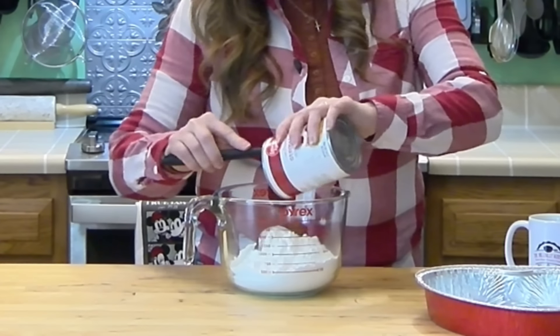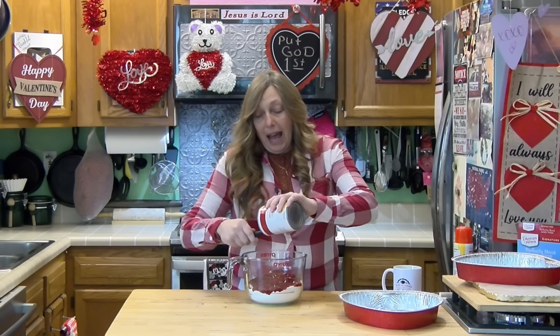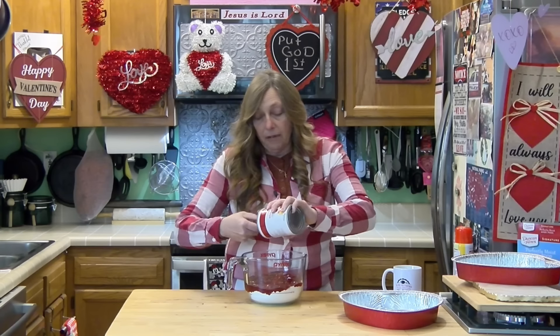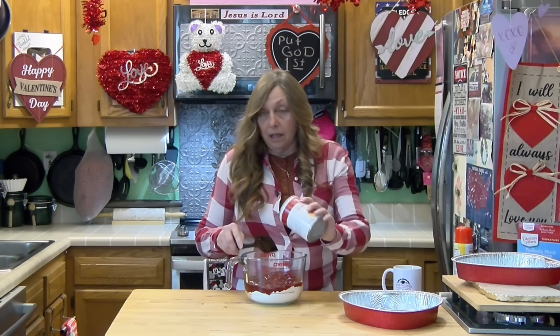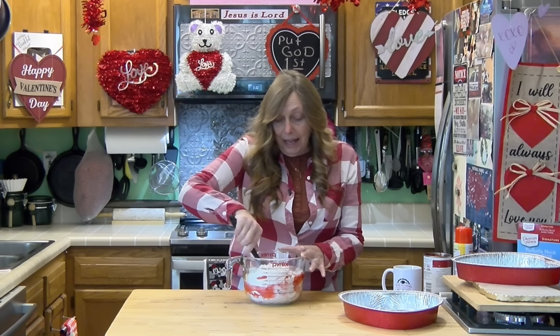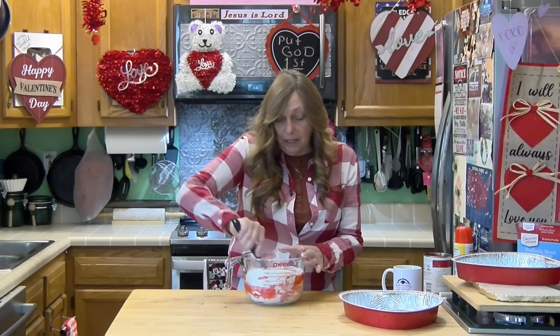Any brands at all will work. I know folks are going to ask if they can do it without the canned pie filling. I haven't tried it, but since angel food cake only requires you to add water, it has everything else already in it. I'm certain that if you took a pound of strawberries, cut them up, soaked them overnight with just a few tablespoons of sugar to get some liquid out, that would work — and it might even be better. But like I said, I haven't tried it. I'm certain it would work, though.